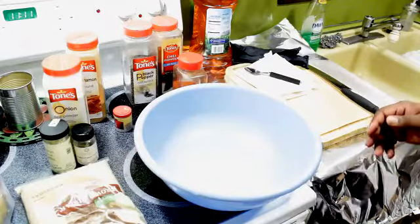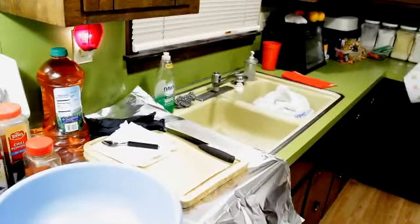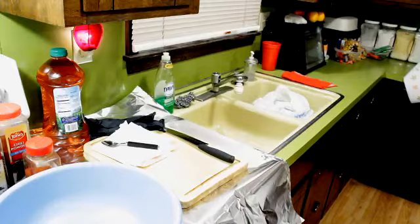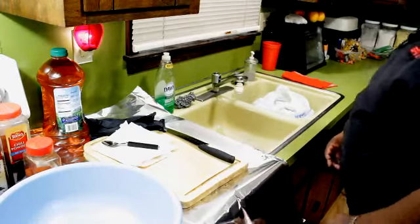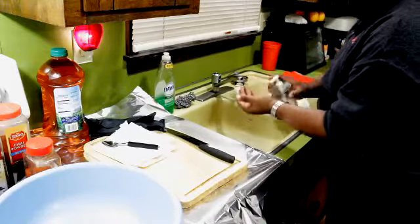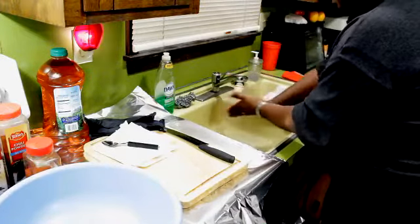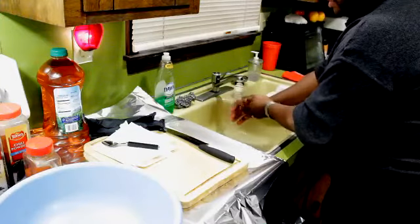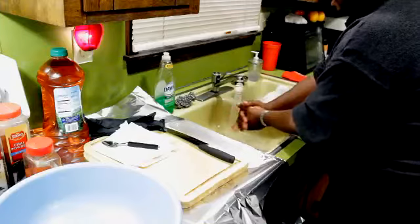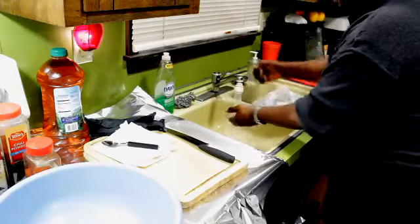Now, the first thing you always do before you start your prep work is make sure that your area is clean and your hands are clean. So we're going to wash our hands real quick with some antibacterial soap — we get just some generic stuff, but it works.